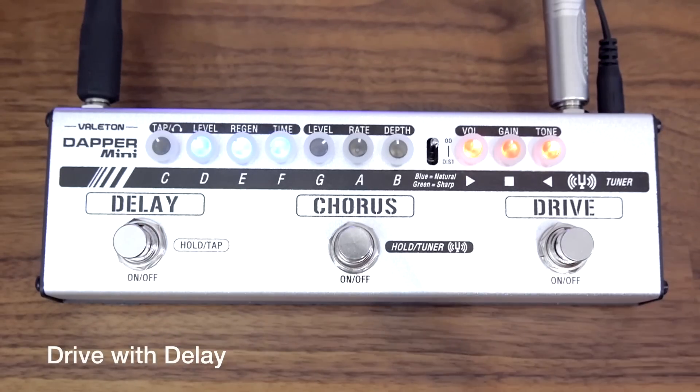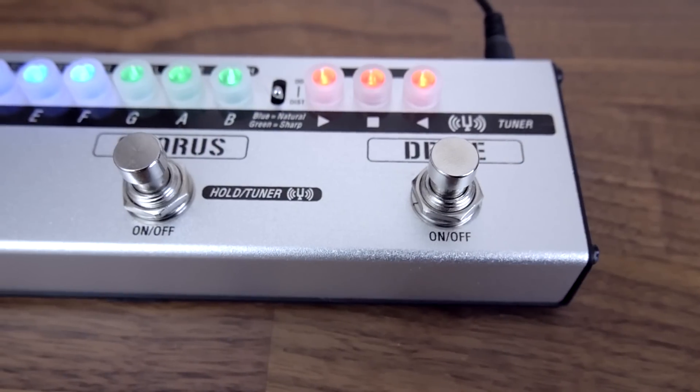Let's try the overdrive with some delay in the background.